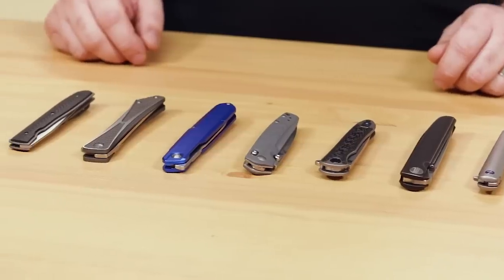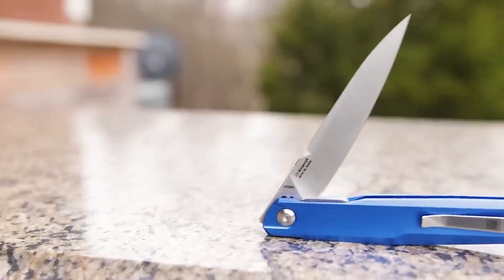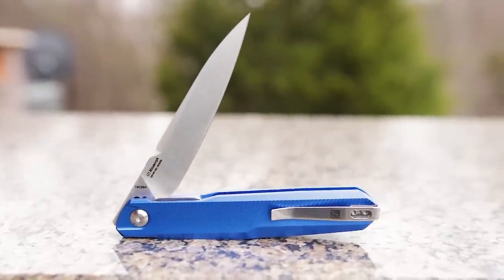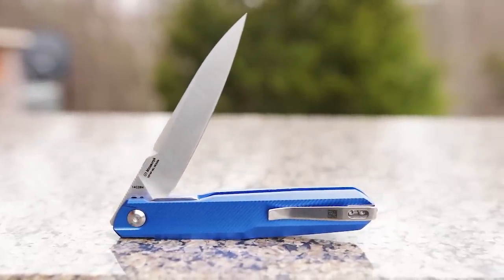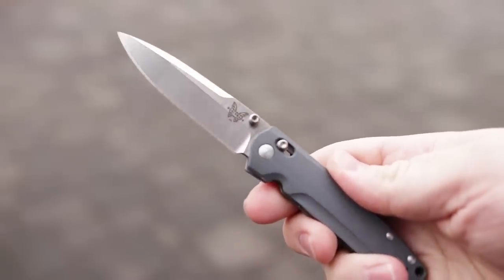Hey everyone, David C. Andersen here coming at you from the KnifeCenter, and today we're going to be looking at a genre of blades that we're calling Executive Knives, and you can find them at KnifeCenter.com. Characterized by narrow handles and long, slender blades, these fancier knives are more refined than the typical broad-bladed frame locks that we've gotten used to these days. Nice and elegant, they'd fit right in when dressed in a suit or office attire, and are just what you need to create the right impression. But they're more than just good looking — they're ready to throw down as well.